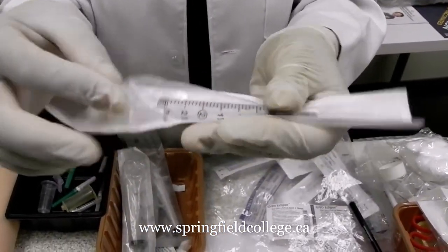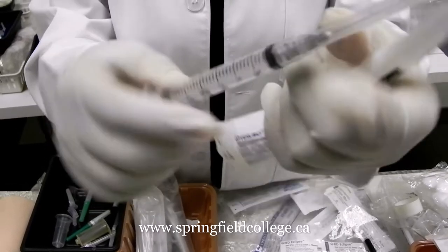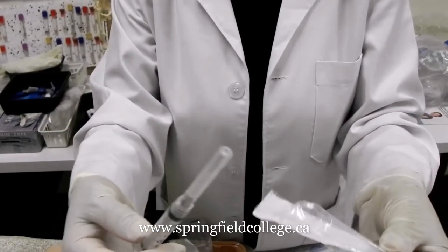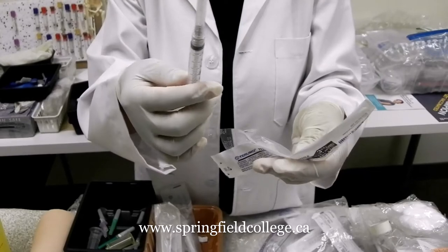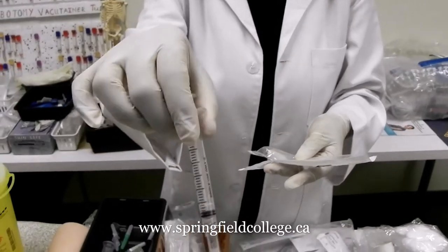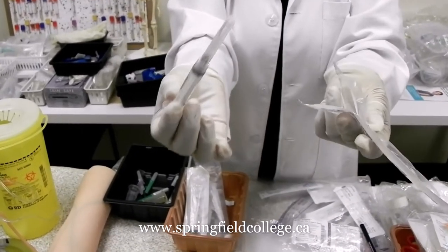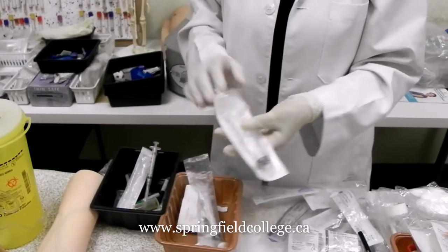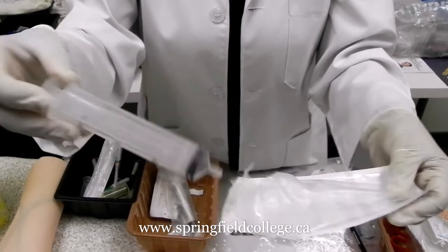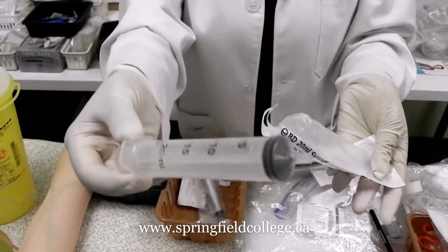Here you can see the commonly used syringe. How we use it I will show you in the next part. Different types and sizes of needles are also available. Generally for serum collection you might require 3 to 5 cc of blood. If we have to go for a larger collection, like for PRP, we might need a bigger size of syringe, but for general collections we may not require that much blood.